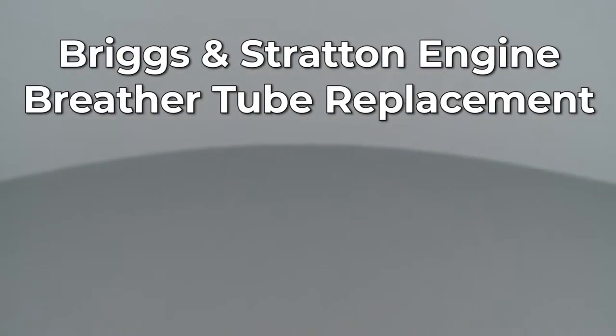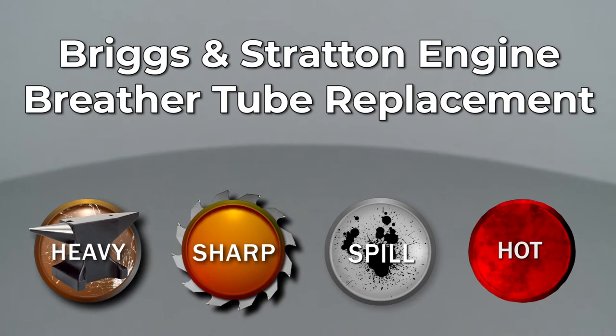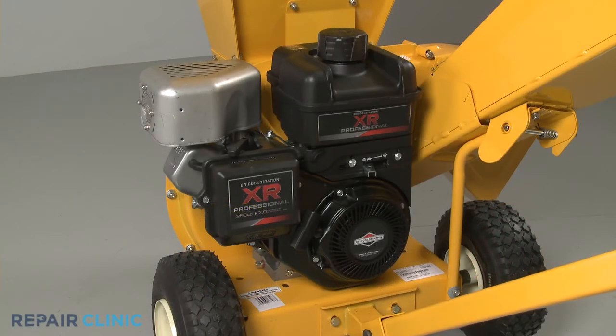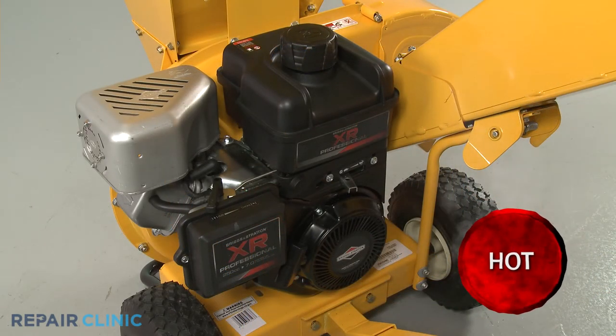Since Repair Clinic encourages you to perform this repair safely, a warning icon will appear when you should use caution. Before you replace the breather tube on this Briggs & Stratton engine, make sure the engine has cooled.